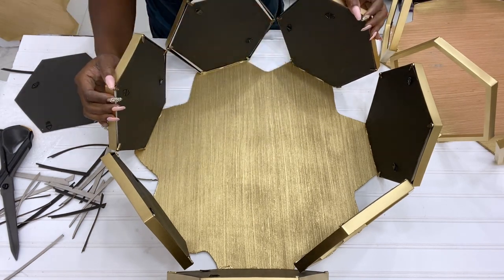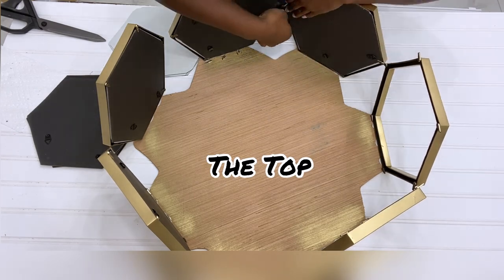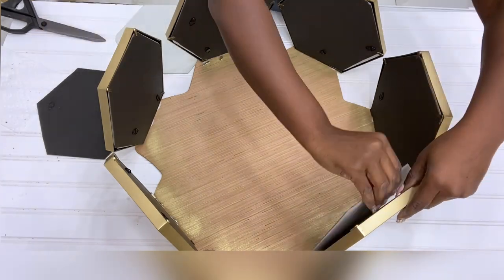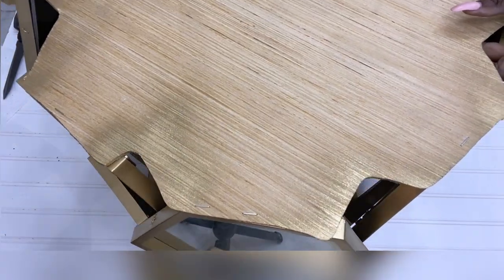I've just completed the bottom part — now this is the top. When I'm done with the top, all I'm going to do is use a strong adhesive and screws to attach both of them together. The adhesive is not set yet, that's why you see it shaking, but when it's all set and ready it will be strong and sturdy.